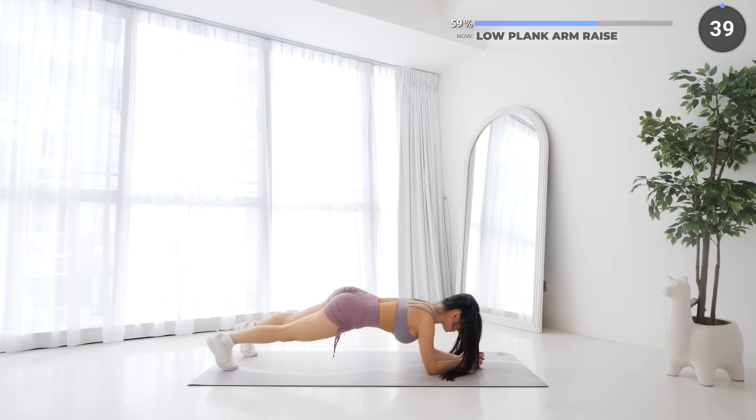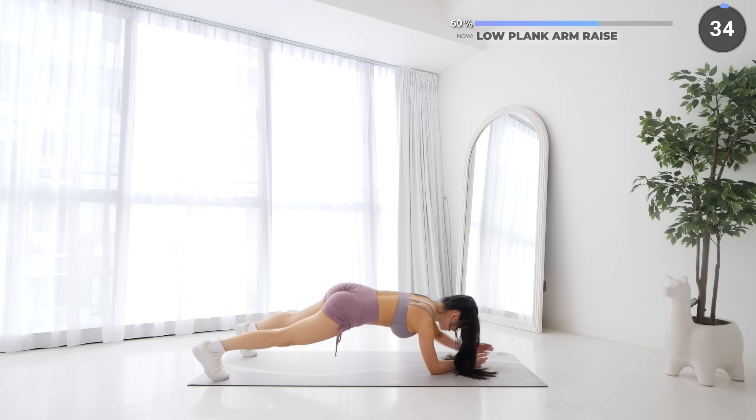10 seconds rest here and low plank arm raise is next. Get into a low plank with your feet spread apart a little, then raise one arm up one at a time, alternating between your arms.